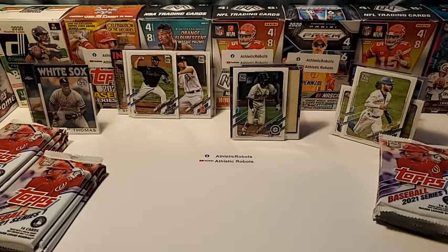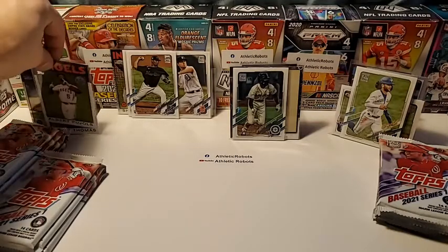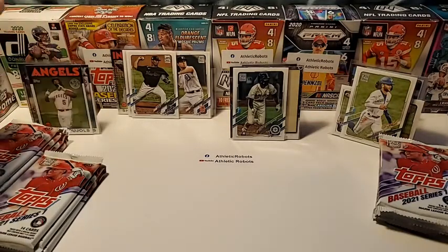We have a 40 cello pack break on Sunday for Optic Football, and on deck we have an Optic Football hobby box as well — that's going to be awesome. I'm thinking about getting more Optic hobby boxes. I think Optic might surpass Prism in football.